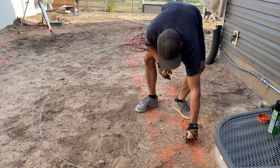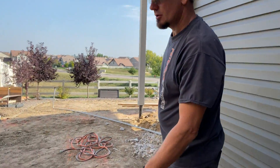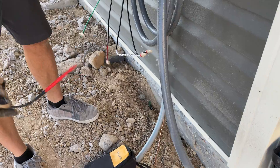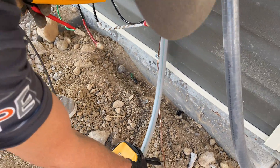This wire will circle and encompass the hot tub for the equal potential bonding ring, connected with the correct acorn clamps.